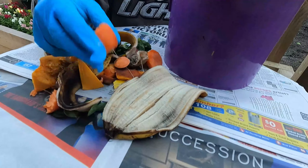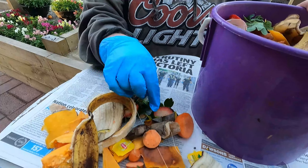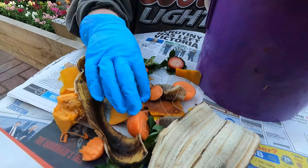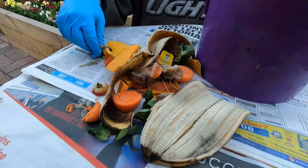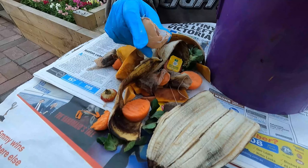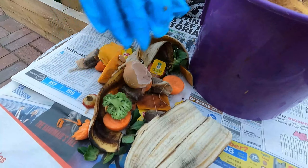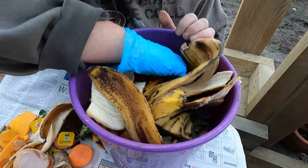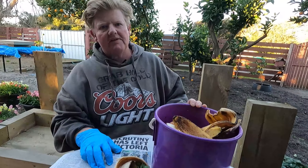So obviously we've got in there banana skins, some carrot ends. We've had strawberries this week, so you've got the strawberry tops and a little bit off them. Some pumpkin skin. Just your general tea bags. Seeds off the pumpkin — they're fine, they all break down. Some eggshells — they're really good, they add calcium to your compost. A bit of broccoli. Clearly we didn't want to eat that. So we've got a lot of peelings, cutoffs and stuff like that.